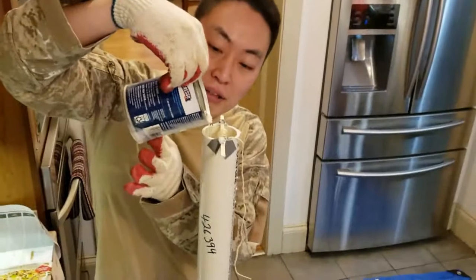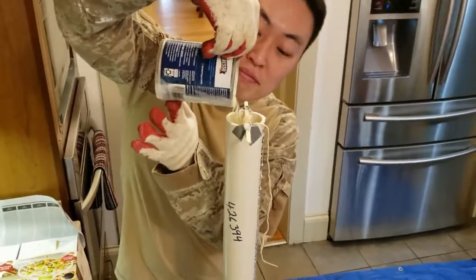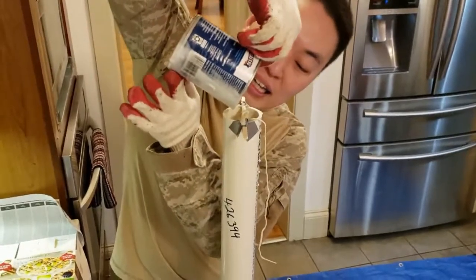Wax constricts as it cools, so let it cool for about 24 hours and melt some more wax to fill up the divot that it created. You'll need to do this a couple of times.